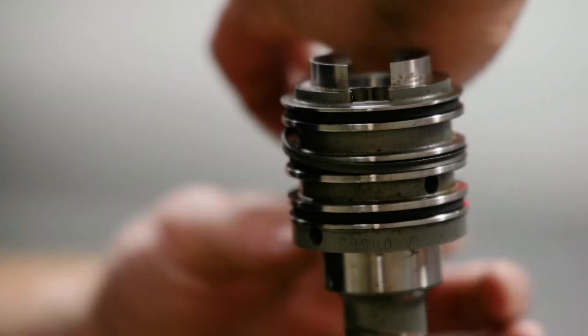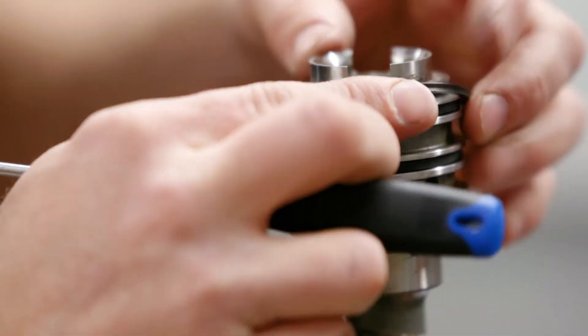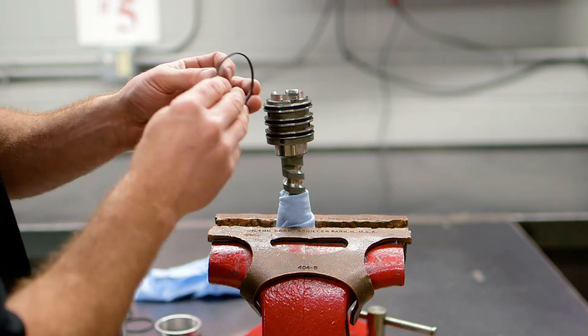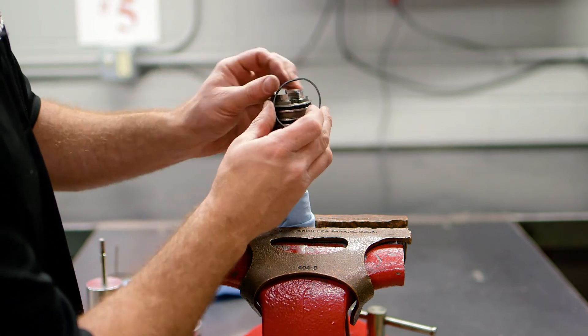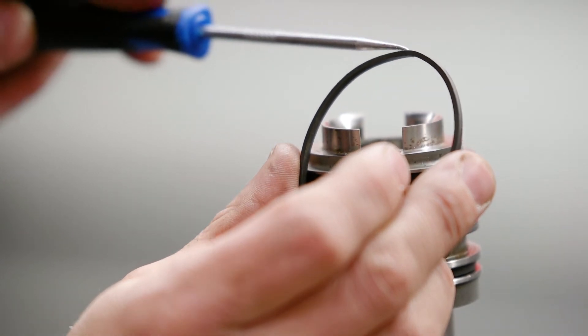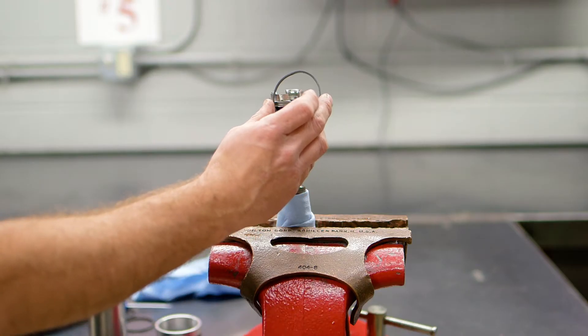A lot of customer comebacks and warranty returns stemmed from damaged rings. More often than not, these rings break before they make it back into the unit, or fail on the test bench before leaving the door. But what if we could stop all that? What if we could fix the problem right where it all begins?